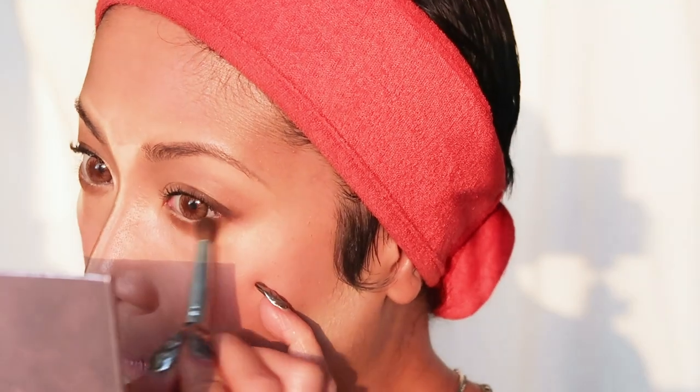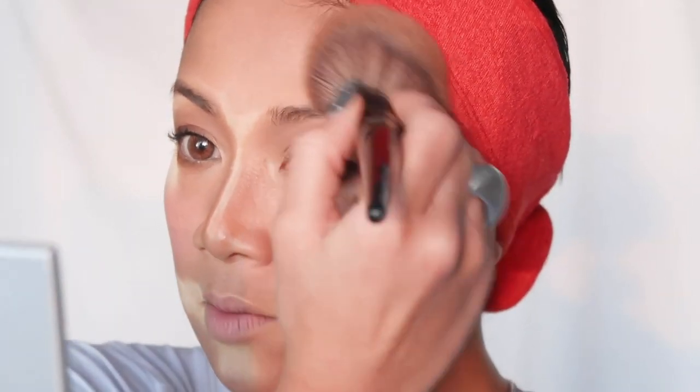Now we're doing bronzer. I'm using Guerlain Terracotta and applying it to the outer edges of the face. The bronzer isn't a strictly necessary step — it was just for me because I was more tan — but I do encourage using something deeper and warmer on the outer face so that when the flash hits, you get a soft glow on the inside while keeping it tight on the edges. Then I'm brushing off everything I baked — see how soft and natural that looks.